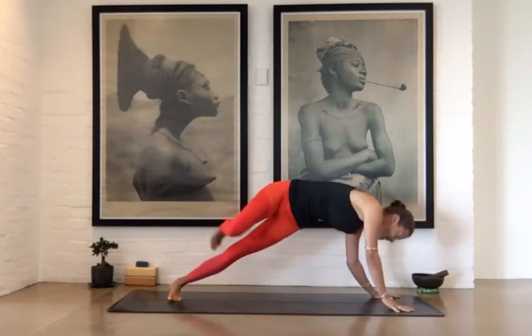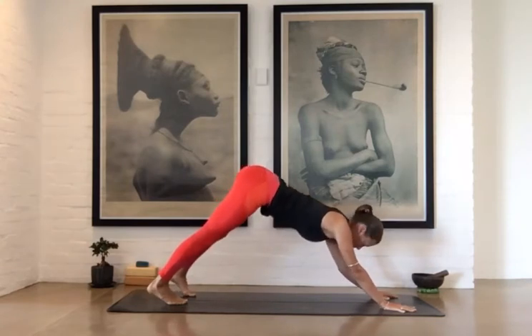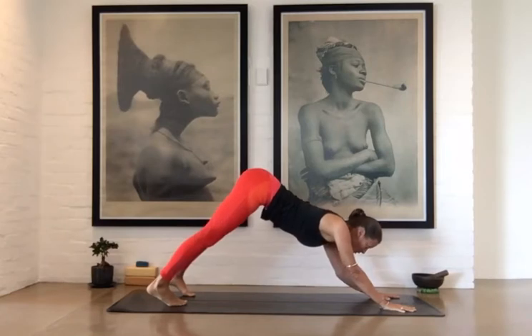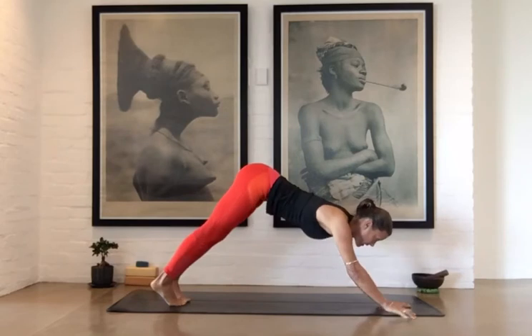One leg is straight, one is bent — bring nice pressure into the ball of that right toe. Let's come back to downward facing dog. I'll show you a flip the dog to a wheel variation; I'll do it on the right side as well. I'd recommend you to maybe first flip the dog on the left to wild thing and then do this side.